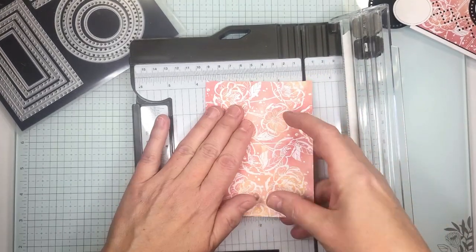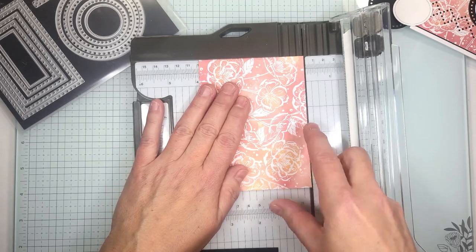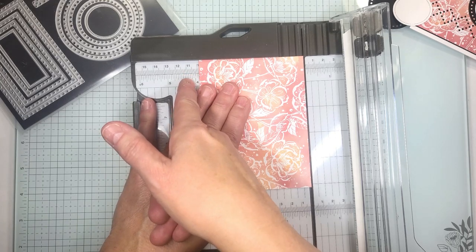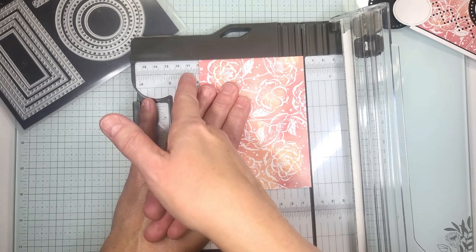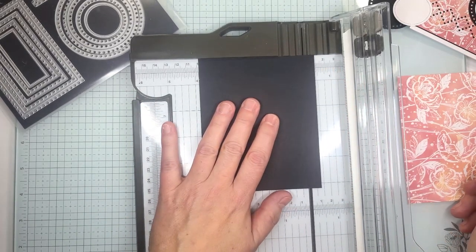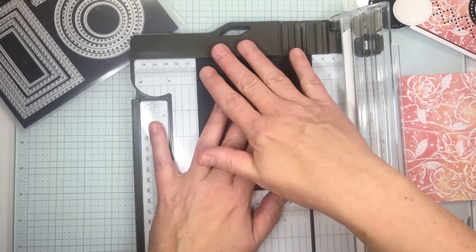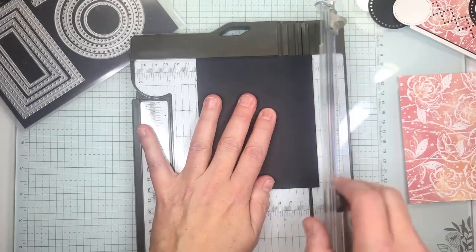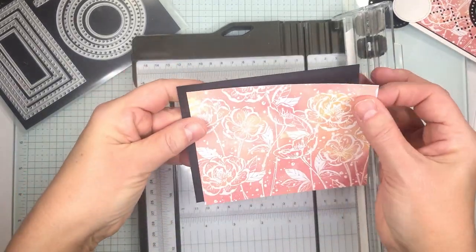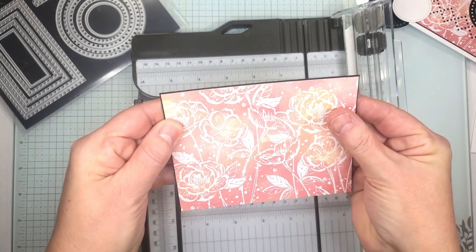Now this right here was cut to three and seven eighths. We're going to cut our black paper just a tad bit bigger, so between the four inch mark and the three and seven eighths there's the mark that is the fifteen sixteenths. We're going to move that right over there. So now this is just going to create a tiny little bit of border all the way around like that.